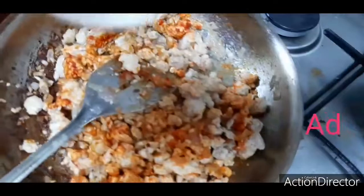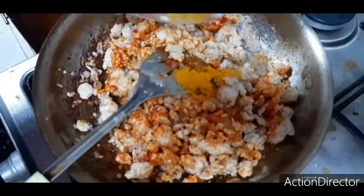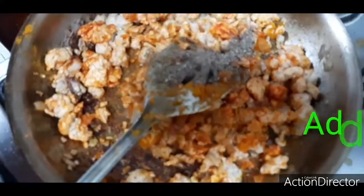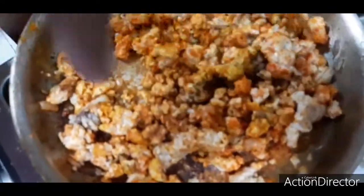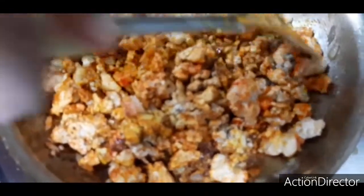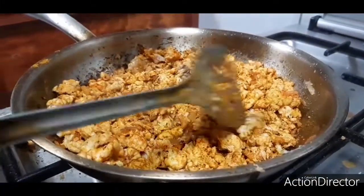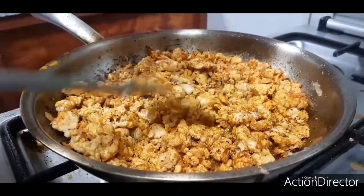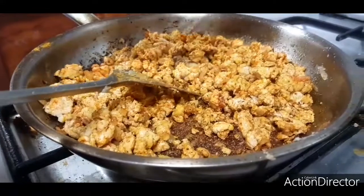Nicely stir it. Now add the chilli powder, next add the turmeric powder, nicely stir it, now add the pepper powder. Nicely sauté and stir it so that the raw smell goes. Please stir it and be careful that it should not stick to the sides of the pan. A non-stick pan is really very good so you can use that. Now it's totally finished — the chicken has got toasted and roasted. I am going to turn off the flame and let it cool for some time. After that we have to bind with potato and breadcrumbs. We will see the next step by step.